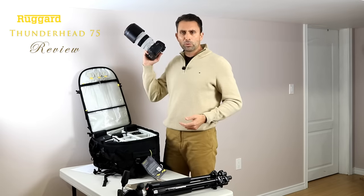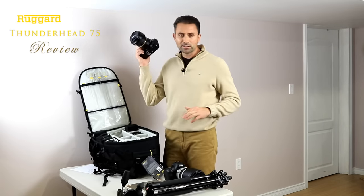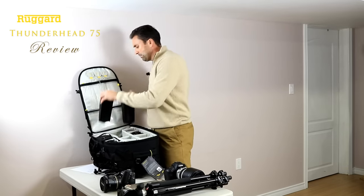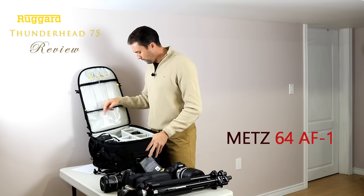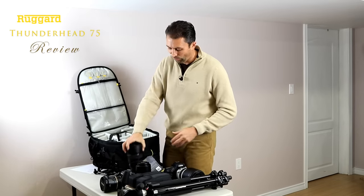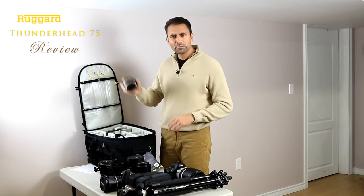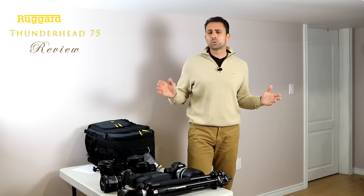Right now I have a Canon 5D Mark IV with a 100-400mm L Mark II attached, and facing it in the center a Canon 6D full-frame body with a 24-70mm f/2.8. I've also got two Vanguard 64 AF1 flashes — their largest speedlight model. In the back I have a Canon 100mm f/2.8L, a Tamron 15-30mm f/2.8, the Canon 16-35mm f/2.8, a Tamron 85mm f/1.8 VC, a Tamron 45mm f/1.8, and a Canon 35mm f/2 IS — and I didn't even come close to filling the bag completely.